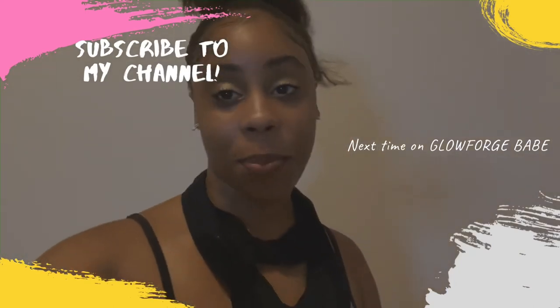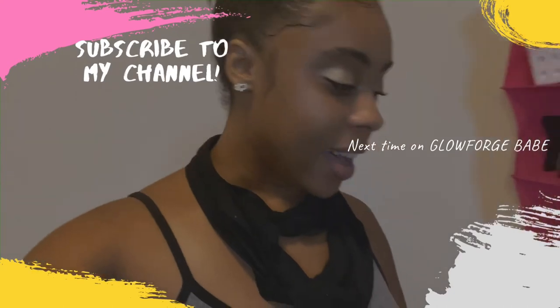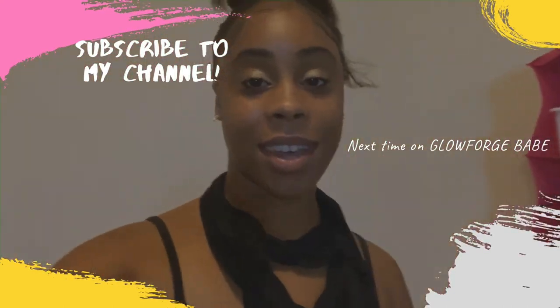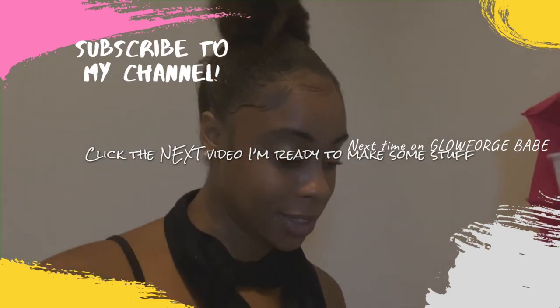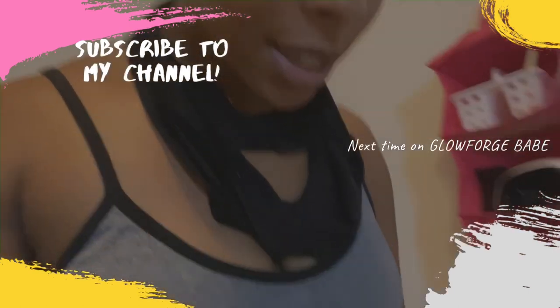One thing that was really dope about the Glowforge is it came with a set of free materials, so that's pretty much what I'm going to use to practice on today. Let's get started.